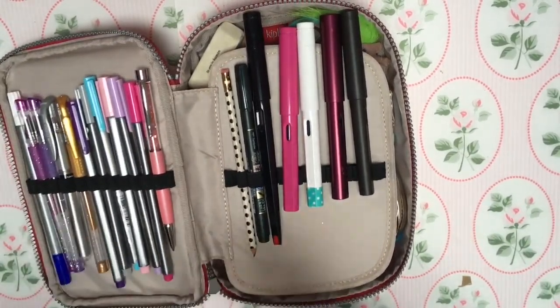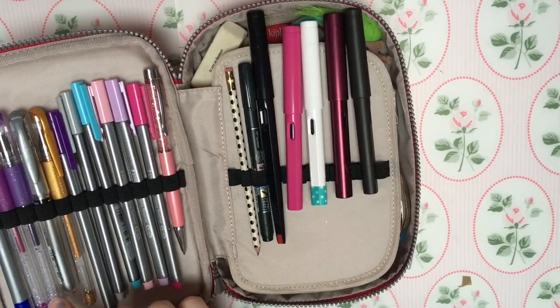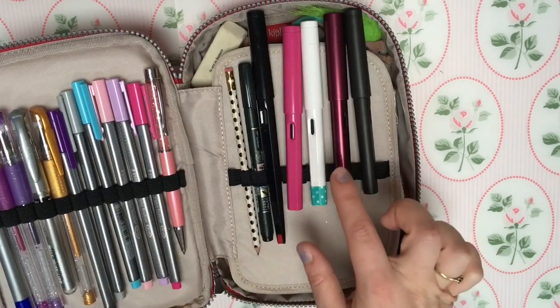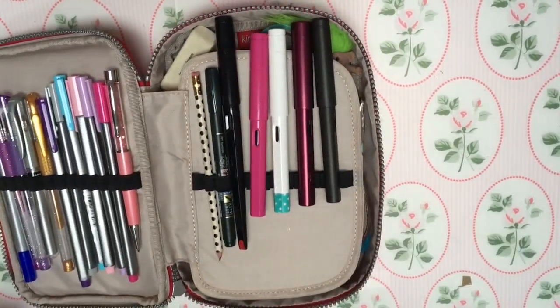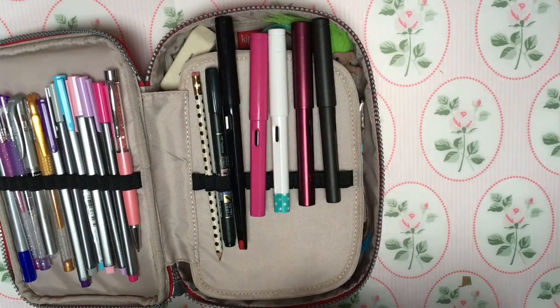Then I've got two Signo pens - the silver and the gold - which are in another pot that I'll come back to in a minute. Then I've got some gel pens: a gold, purple, and a lighter purple. And then I've got one of the erasable pens, but it only works on blue fountain pen ink. So that's this side.